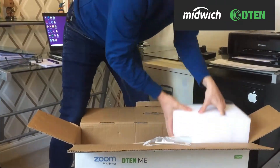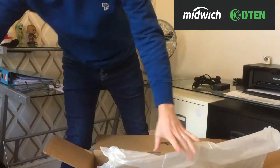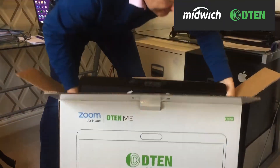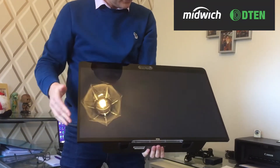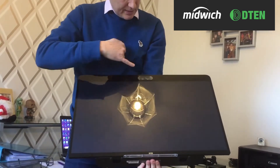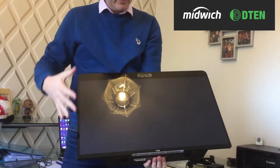And then we get down to the main event, which is the 27-inch D10, which is a PCAP screen — so top-level touch. It has a built-in microphone array across the top and it also has a triple camera here to give us a good view of the room.